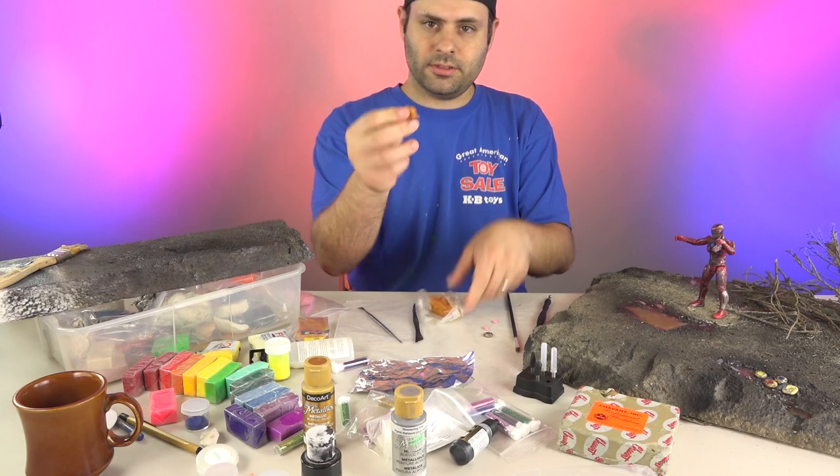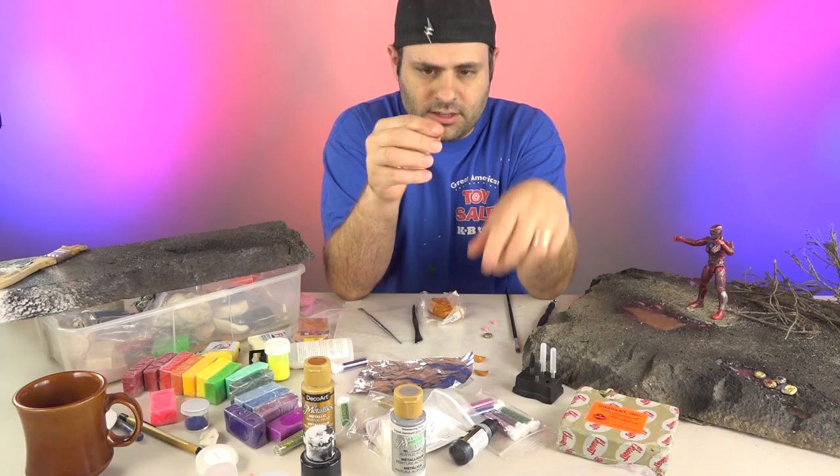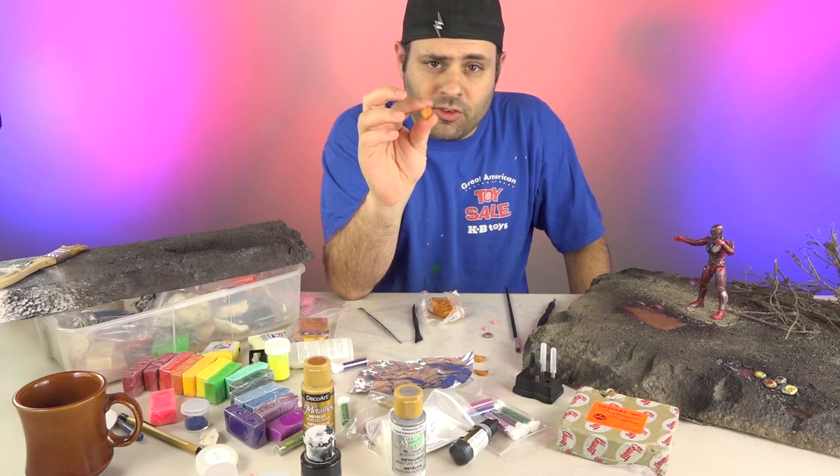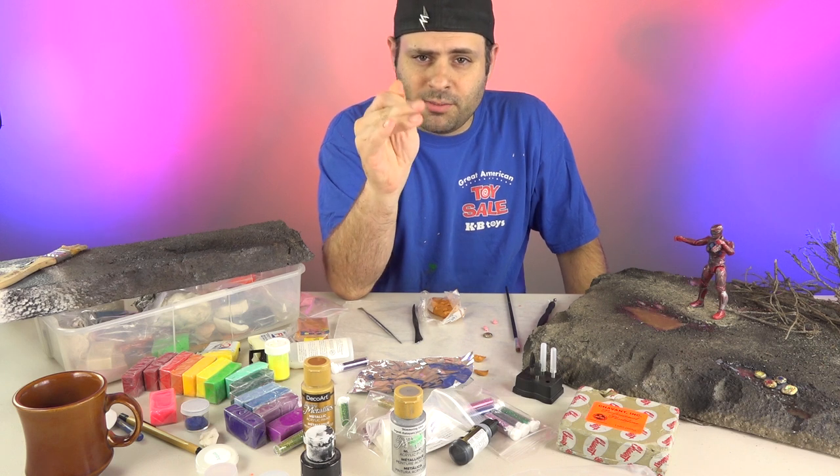Take your clay. This is all you do — break off a little piece of clay, about that big. As big as you want, really. The coins should be really small if they're supposed to be 5-inch scale, but mine are bigger.